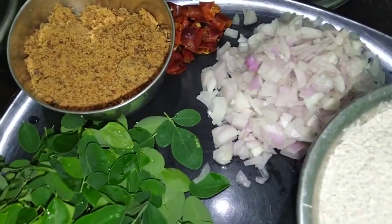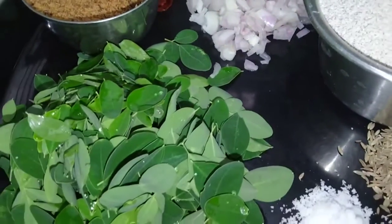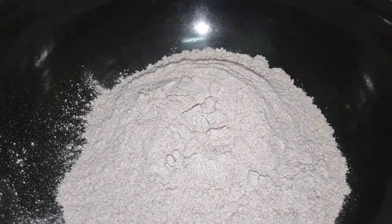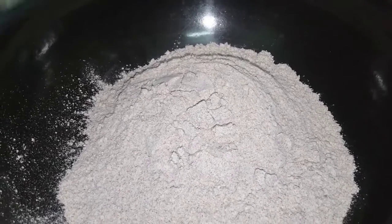We will pour the salamate and pour the salamate in the pan. Then we will pour the salamate and stir the salamate. Now we will pour the salamate.